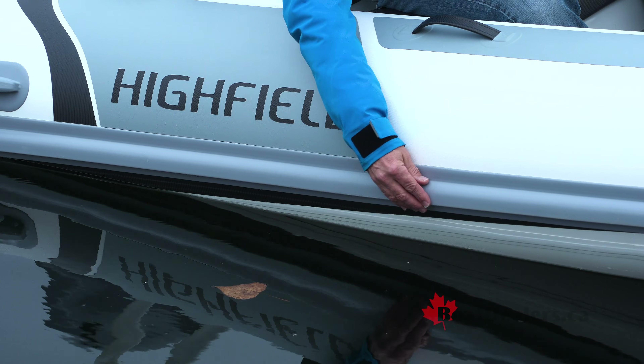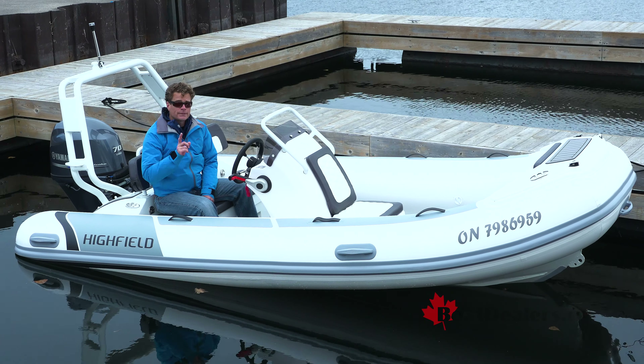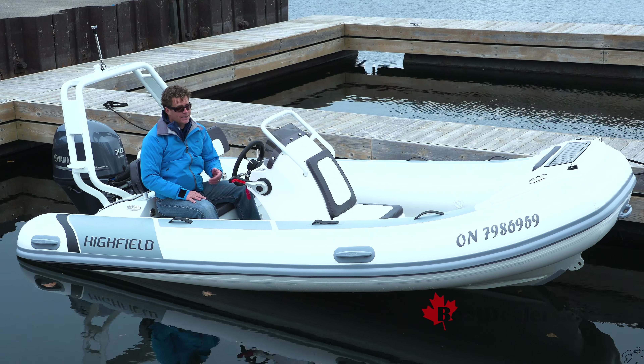Notice this solid rub strake. It wraps all the way around the boat to provide 360 degrees of protection, but it also helps keep you high and dry when it gets a little bumpy out.